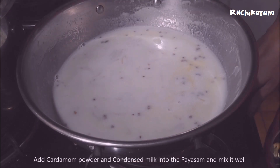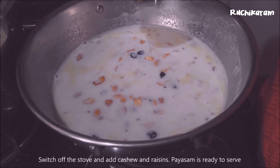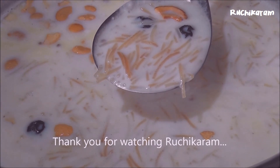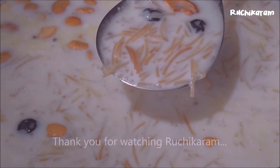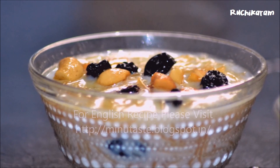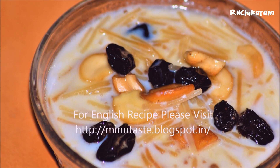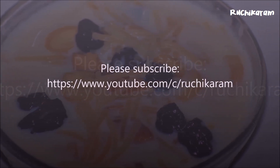Now we will get into the pot and put it in. Then get ready — we will put the Semiya Payasa ready. I will try this for you.